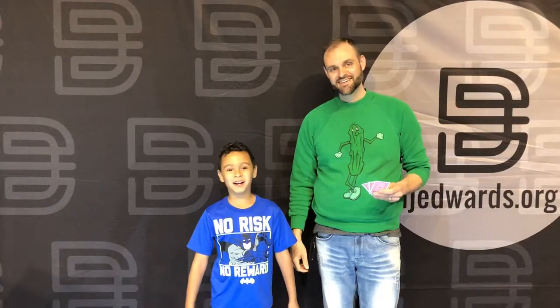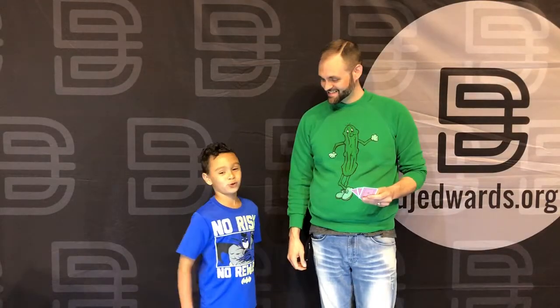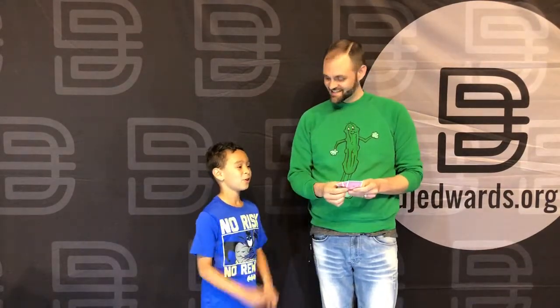Hi Echo Pickle Magic fans, I am D.J. Edwards' son, Deacon, and he has another wonderful trick for us today, and you can see it's a card trick.